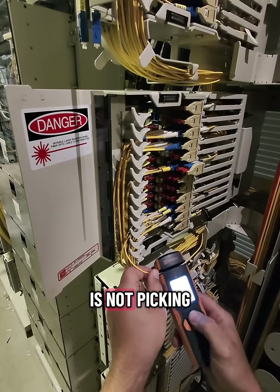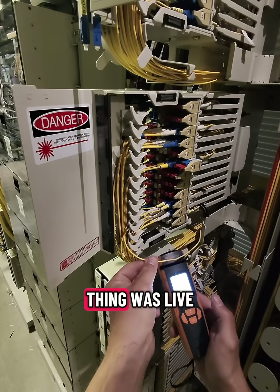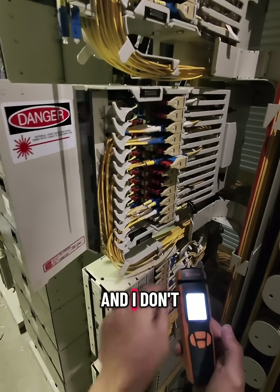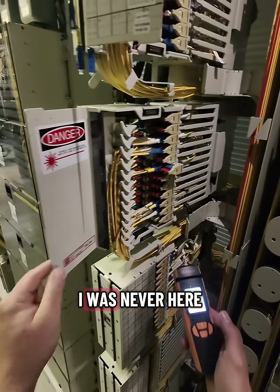Forgive me, but my video camera is not picking up the screen on this, but you can believe me that this fiber was live. I don't want anything to do with this, so I'm going to put that away and pretend like I was never here.